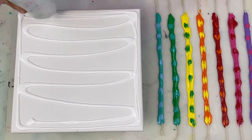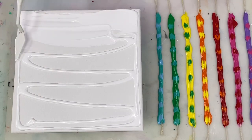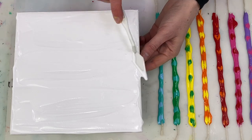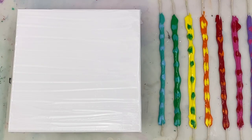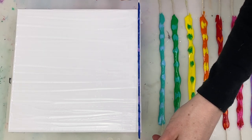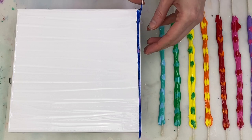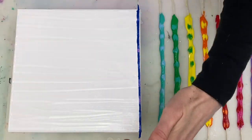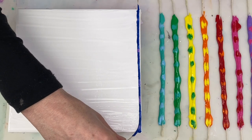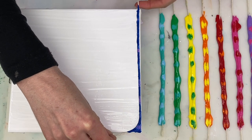Before we get started with the string pull we need to have a base color down, so I'm using some white for that. It's also mixed one part paint to two parts flow trol like the rest of the colors. I find it easiest to work with a really thin layer of base paint color, just enough to allow the string to drag along smoothly and not accumulate much as you drag it along.